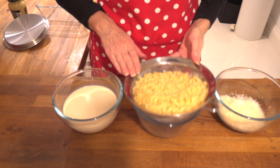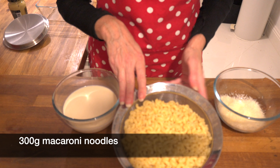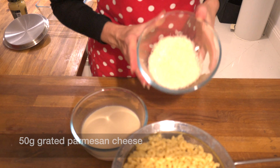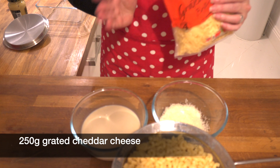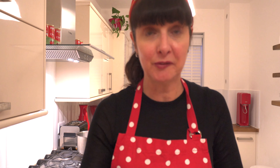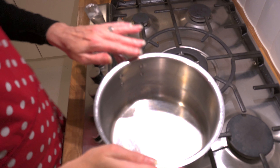For our mac and cheese we've got some macaroni noodles that I've already pre-boiled, 500ml of oat milk, some pre-grated parmesan cheese, cheddar cheese, breadcrumbs for the top, and mustard. Plus we'll need a little bit of oil and flour for our sauce, and paprika on top. That's it, so let's get cooking.